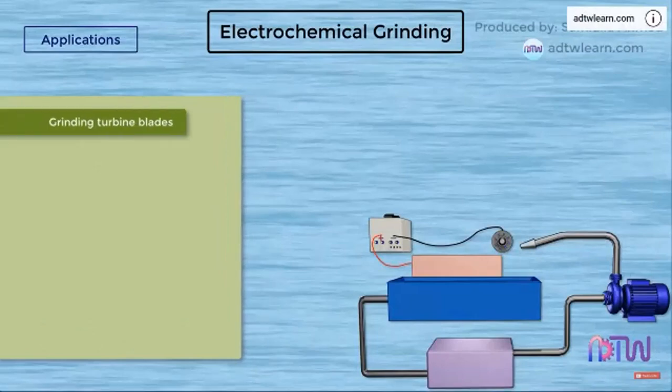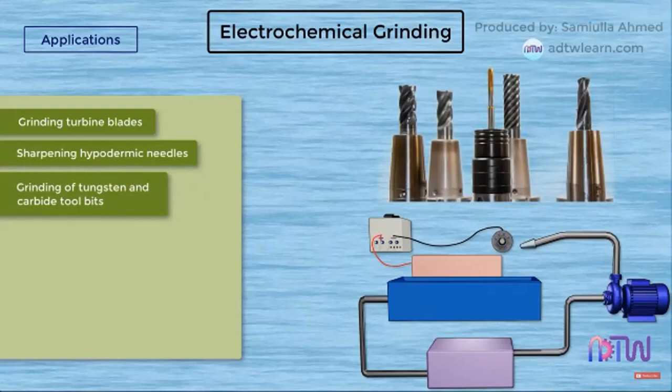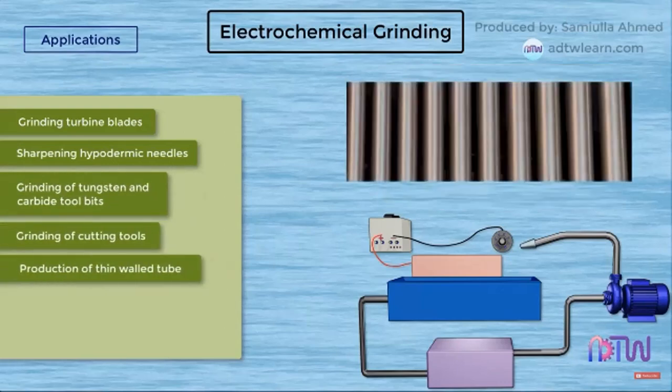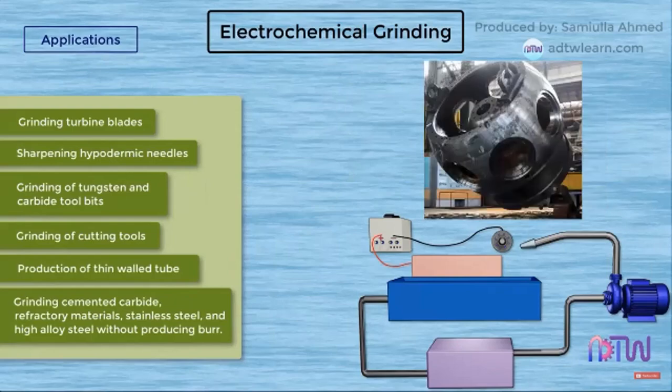Applications: Electrochemical grinding is used for grinding turbine blades, sharpening hypodermic needles, grinding tungsten carbide tool bits, grinding of cutting tools, production of thin-walled tubes, and grinding cemented carbide, refractory materials, stainless steel, and high alloy steel without producing burr.